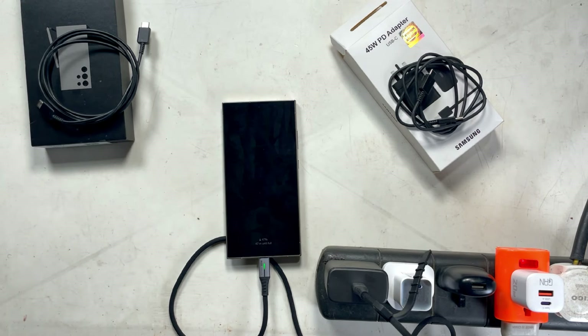This is actually general for all Samsung phones running One UI, but I'm testing it with the S24 Ultra. Make sure you like, subscribe, and I'll see you in the next one.